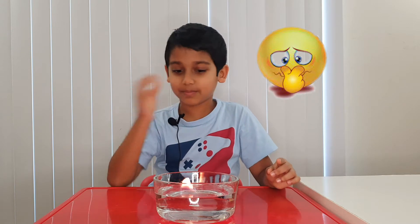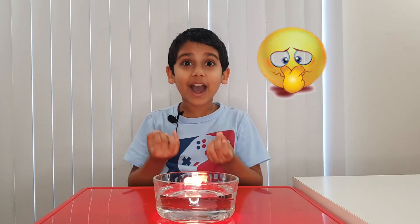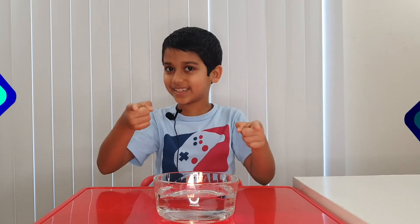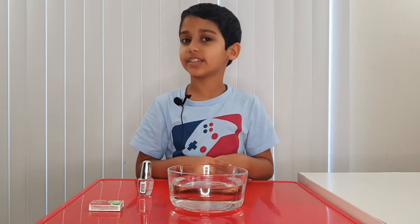Oh yuck, but it's so awesome! Can't you even imagine a fire on the water? Even if water beats fire, it's a magic trick — even though magic is not real. Am I magical? No, I'm not. Okay, but now let me tell you the science behind it, so let me tell you how I did this magic trick.